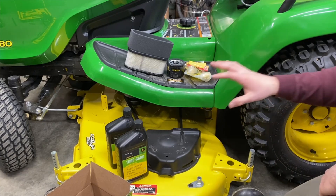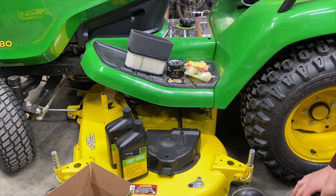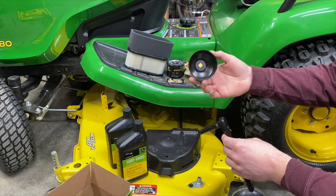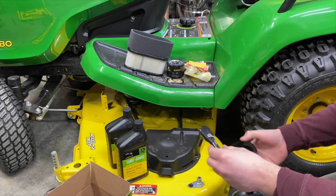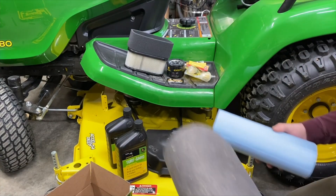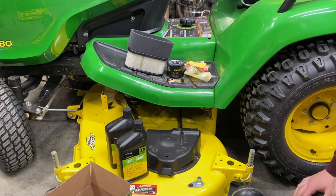We're going to first go into just an oil change, so we'll be using our engine oil and the filter. Some tools that we're going to need: of course, an oil pan; a fuel filter wrench depending on if it's a little tight to get off — I'm going to try to do it by hand; a socket wrench; and I make a lot of messes, so I have some soak-up pads and paper towels too. So let's move over towards the engine and we'll get to it.